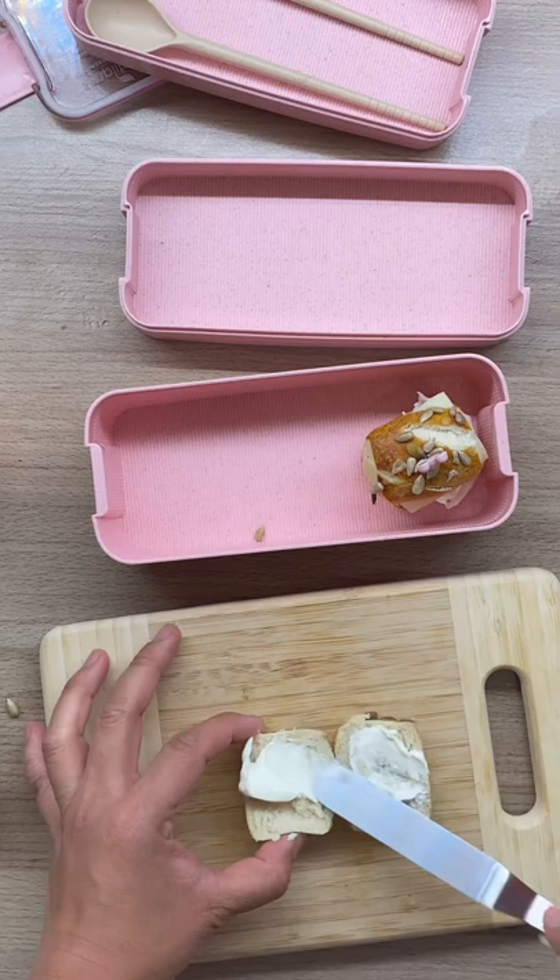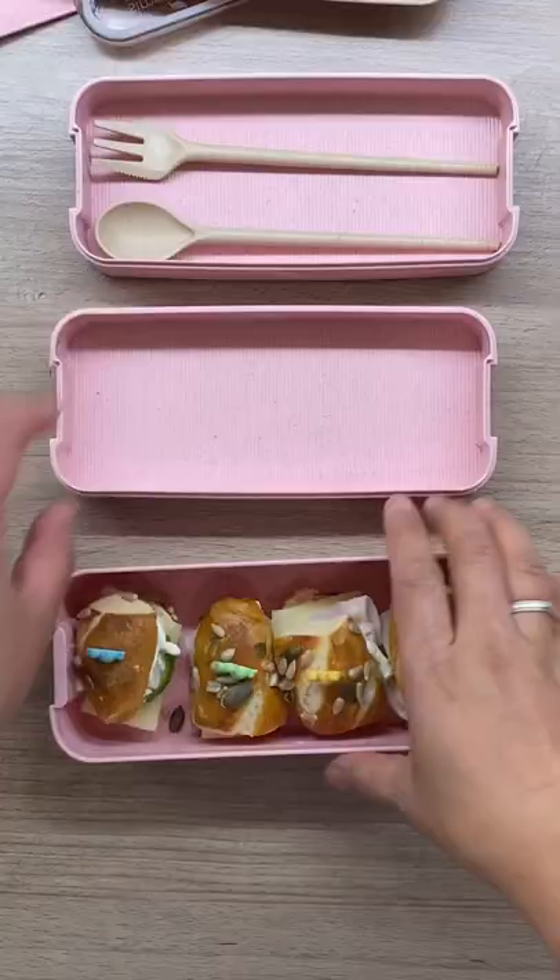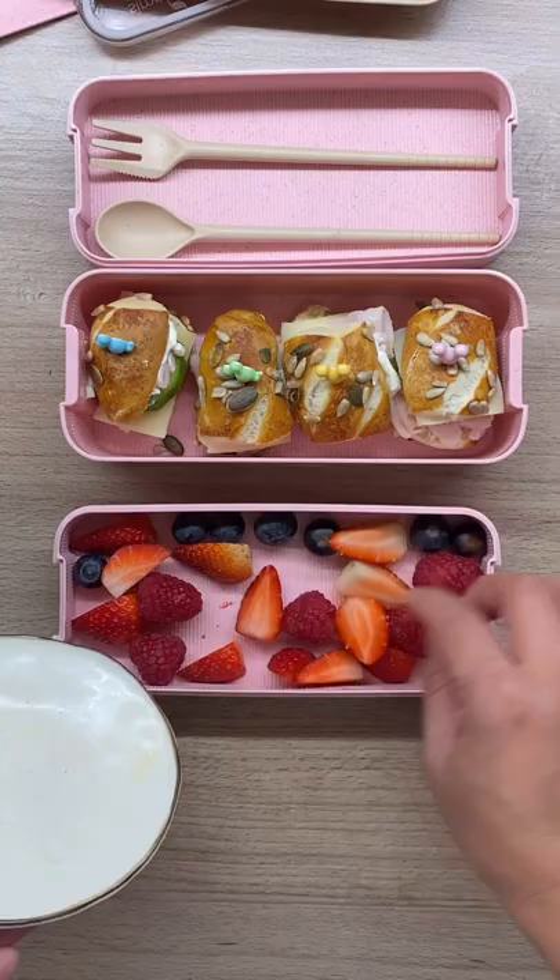In here we have some cream cheese, ham, a piece of cucumber, and a piece of cheese. And I secure it with fruit picks so it will stay together.